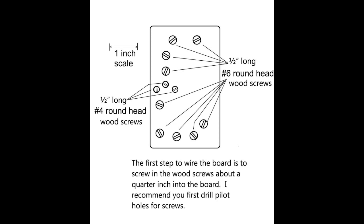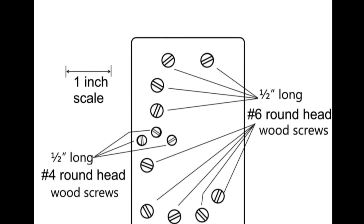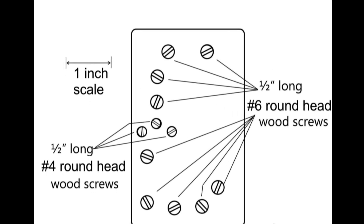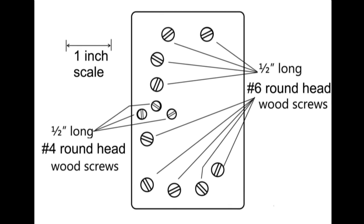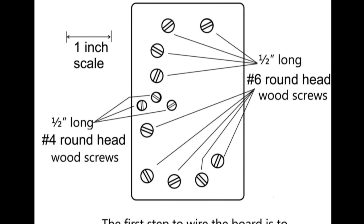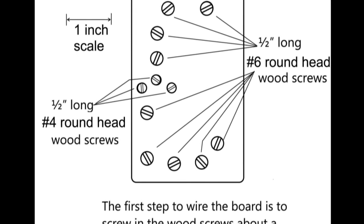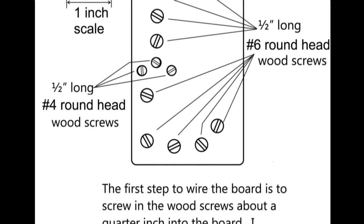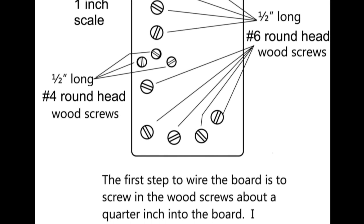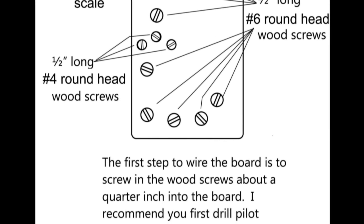Screw the wood screws about a quarter inch into the wood. I would recommend you first drill pilot holes — 1/16 inch for the number 4 screws and 3/32 inch for the number 6 screws. After drilling the pilot holes, the next step is to start installing the screws. For now, screw in the screws roughly halfway. Keep in mind that the 1/16-inch pilot holes are for the number 4 screws, while the 3/32-inch pilot holes are meant for the number 6 screws.